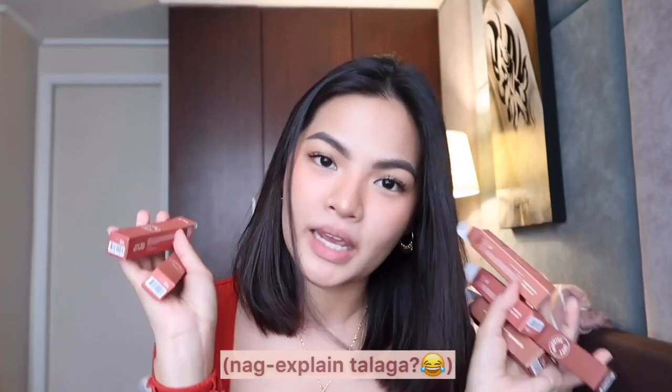I already unboxed them. It's just a short and straightforward review because the quality of Sunny's Face Fluff Mats — the formula is good, it's very nice, and it's not that drying. You know I always say I don't like drying lipsticks. They just added new shades, so everything is the same.